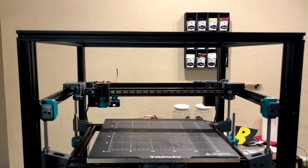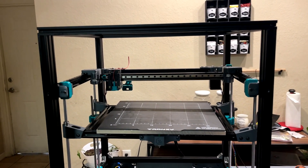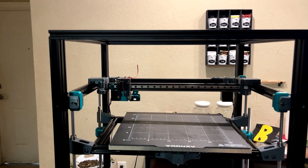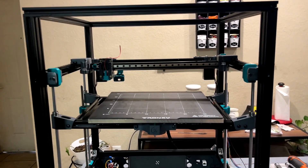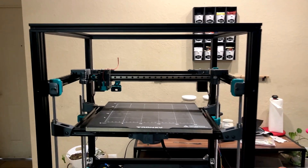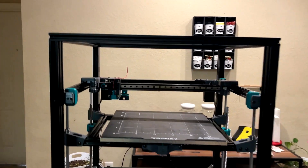Hey guys, you've probably been wondering where I am, but I'm here. I've just been focusing on family right now — my kids, my wife — and work has been hectic lately. I just kind of took a little break, but we're back.